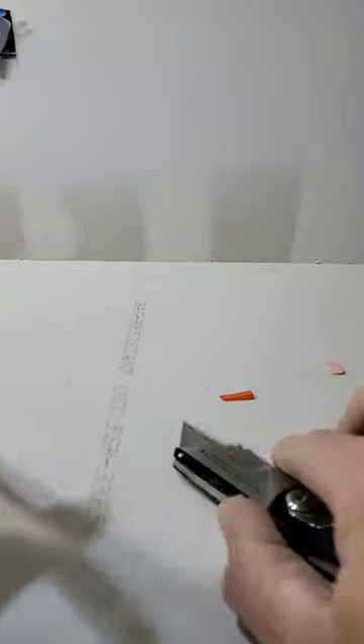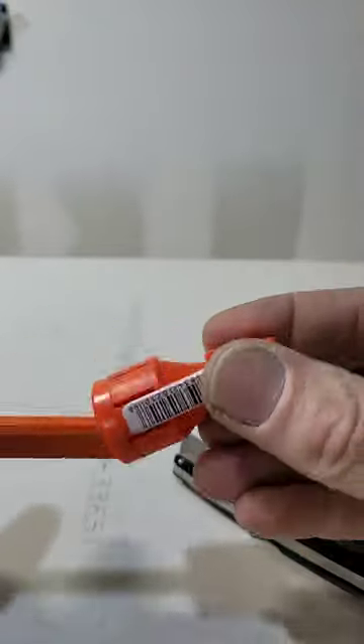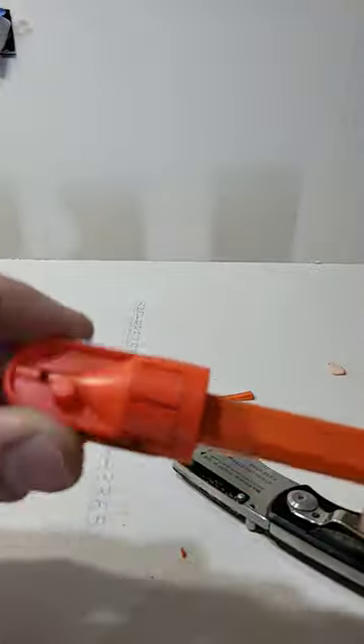Nope. Look at this guy. Look at that. What is this? This is a sharpener for carpenter pencils.